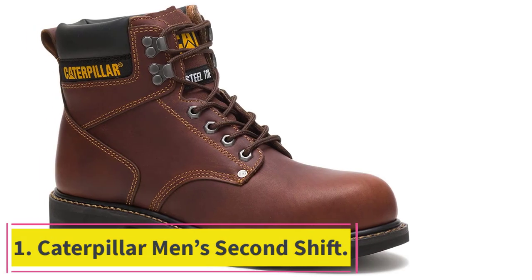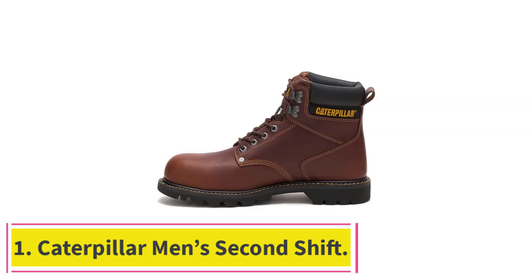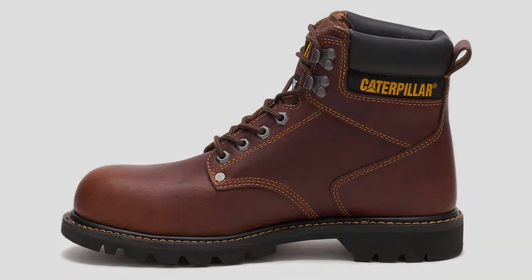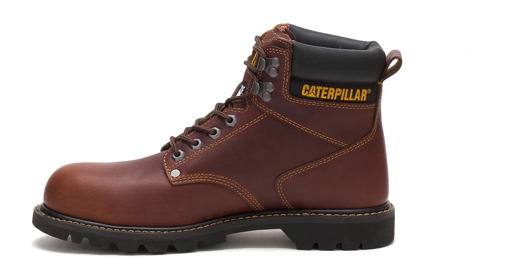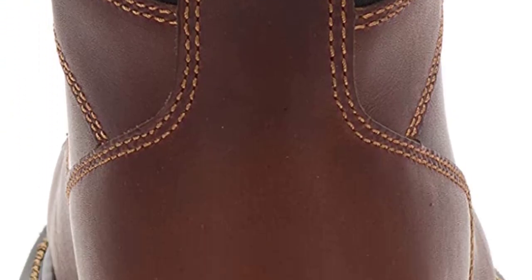Starting at number 1: the Caterpillar Men's Second Shift. I don't think I've ever met a welder that hasn't owned a pair of these boots. The Cat's Second Shift is truly a classic among work boots, and there's more than one reason for that. As Caterpillar puts it, this is a no-nonsense boot.